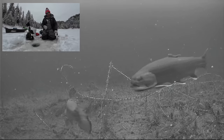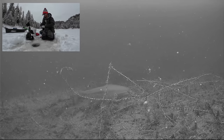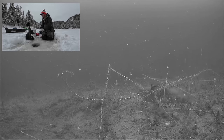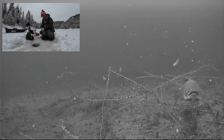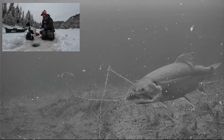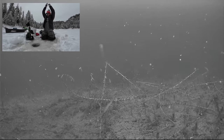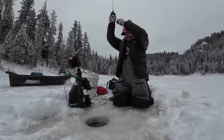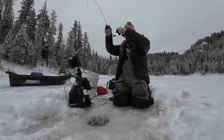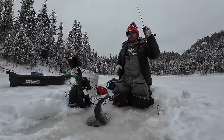Oh, there's another one down there right now — there's two of them, three of them down there. Well, I've got to catch one more. They're just scrounging around down there. Might as well catch more if they're here. Got him — the one in the back took it. That was great. Another hen — and that one didn't even have any bait on it.